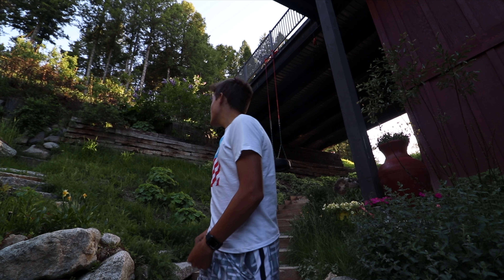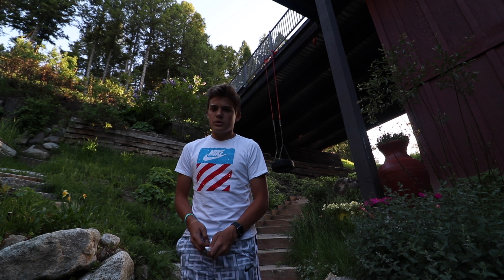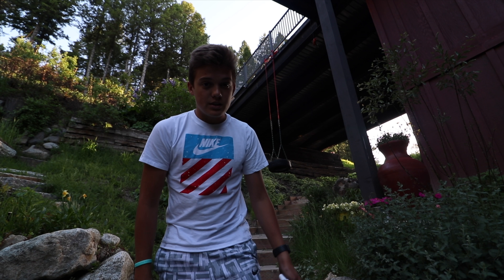So yeah, that's pretty much all of this video. It's pretty fun. Now I have a tire swing in my backyard. If you liked it, please give me a thumbs up, don't forget to subscribe, and please share it with your friends. Bye.